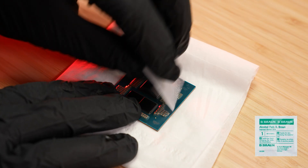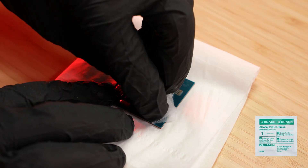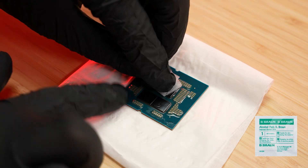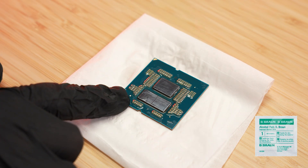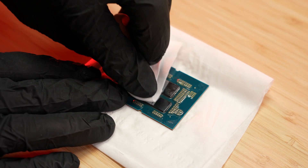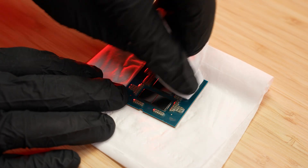Always prepare your de-lidded CPU outside the motherboard. Proper cleaning is essential. Start by wiping the CPU dies and cooler or high-performance heat spreader bases with the included alcohol pads to remove any old thermal compounds. When finished, use a dry wipe to make sure all surfaces are completely clean and dry.